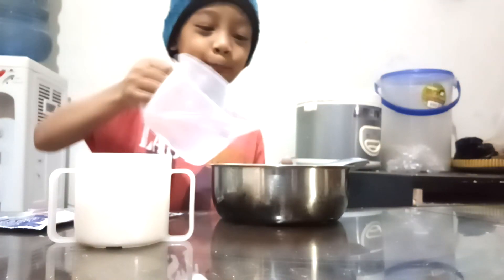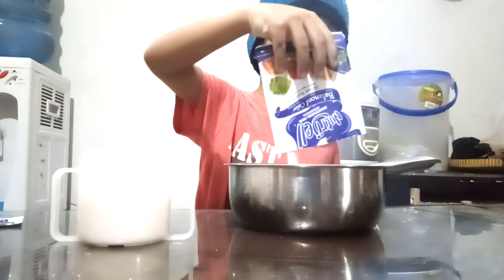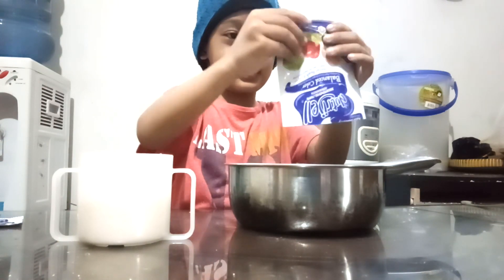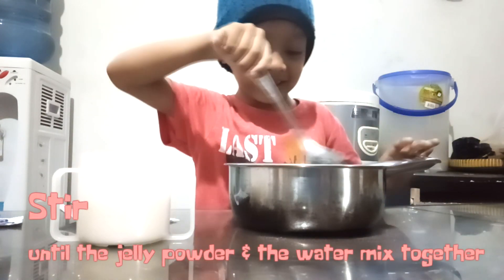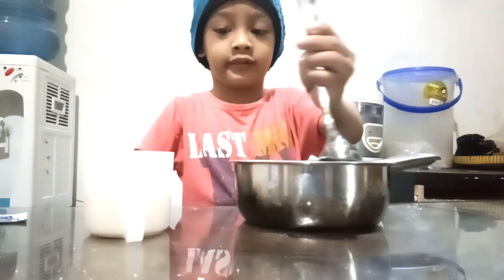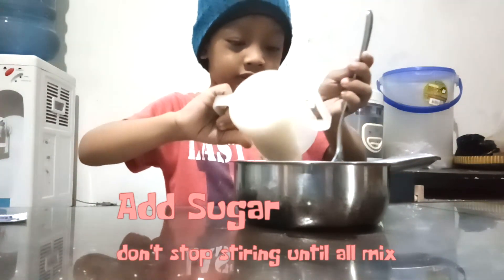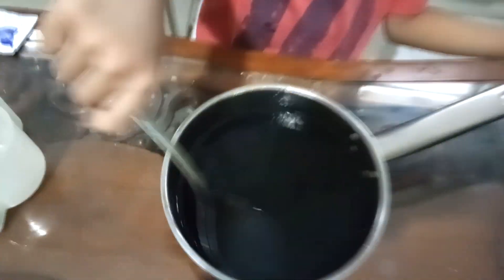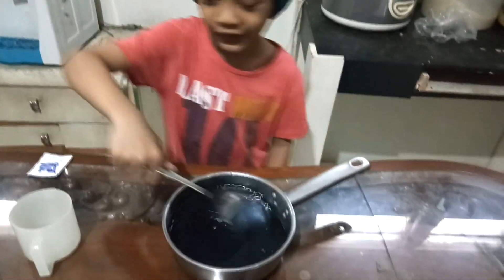We put the water into the pan. Next, we will put the jelly powder in here. And now stir! Keep stirring and add the sugar. This is my current flavor. Let's keep stirring until the mixture is done.